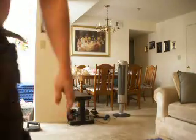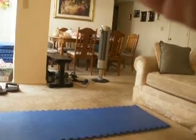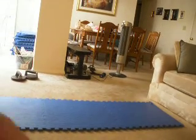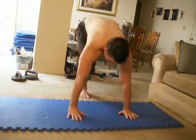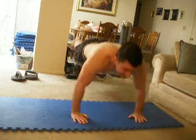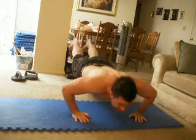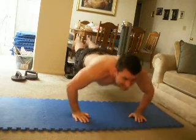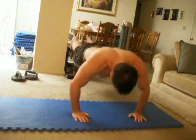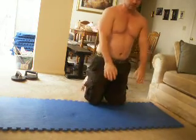Just to make sure that I have the camera on the right spot. Get down there — hope this works, it doesn't fall over. I believe that was 30 elevated push-ups.